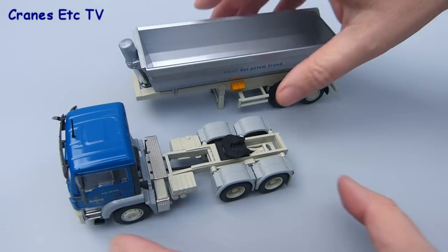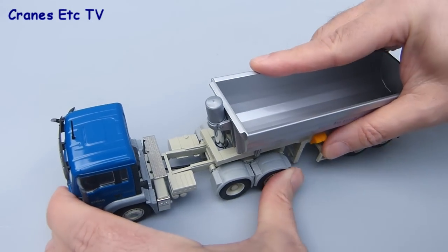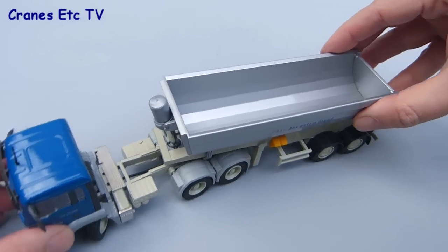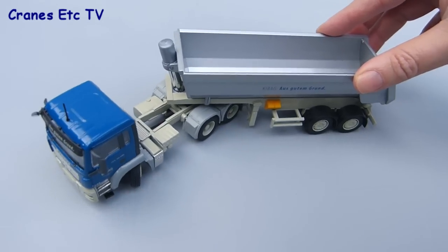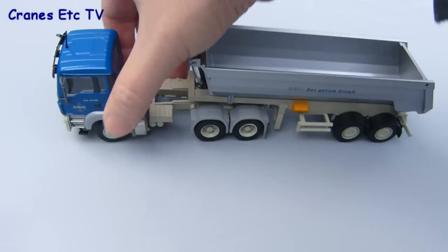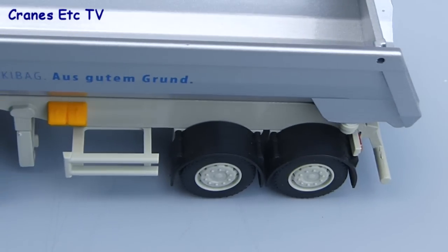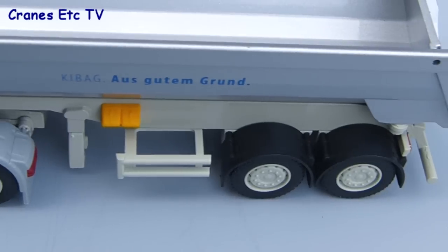The last thing to do is to connect up the trailer and the tractor, and that's straightforward and easy to do. It's just a push fit onto the fifth wheel and then you've got plenty of movement. You can see that the tractor turns completely under the trailer with no problems with anything fouling. However, when you roll the model the front axle doesn't turn because the height's just not quite right, though it's not really a problem in the sense that it doesn't show when the model is posed.